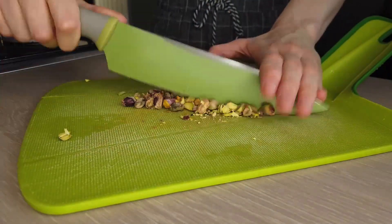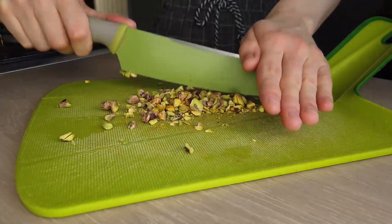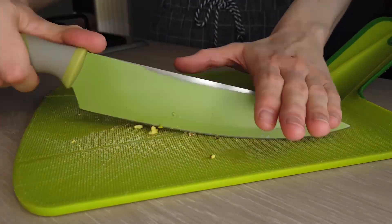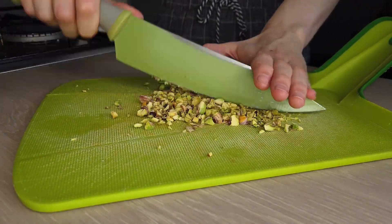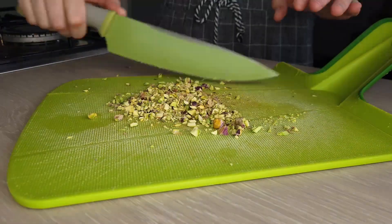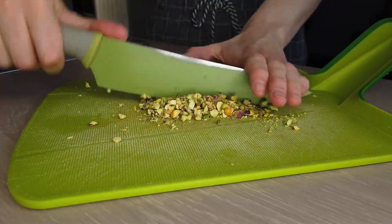Starting to prep, I'm just cutting up the pistachios — that's my choice here. You only want a small handful because you don't want the mixture to be too chunky, and similarly cut them up finely as well because you don't want them to be distracting.